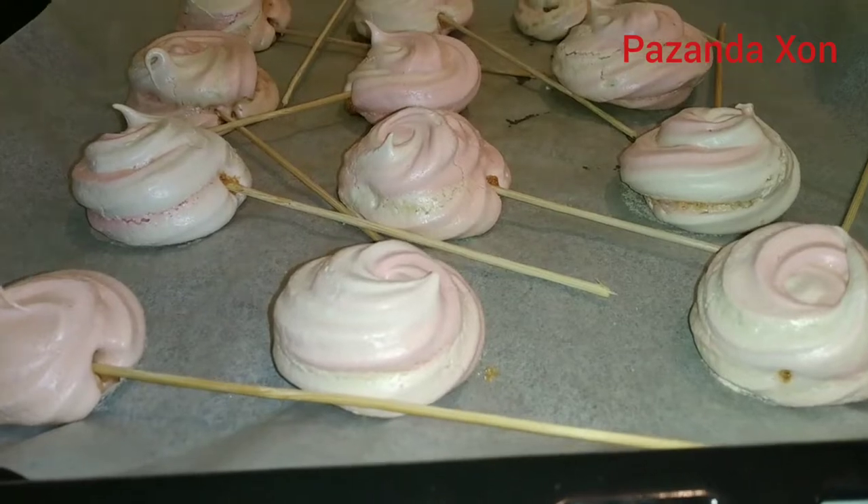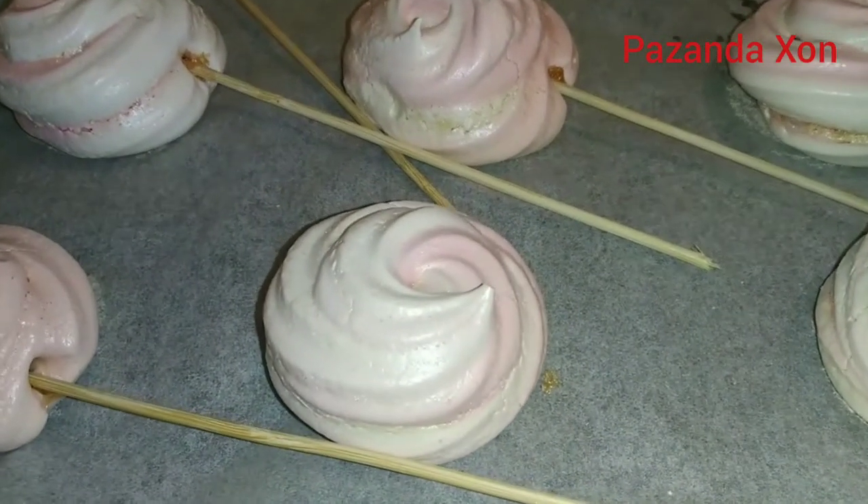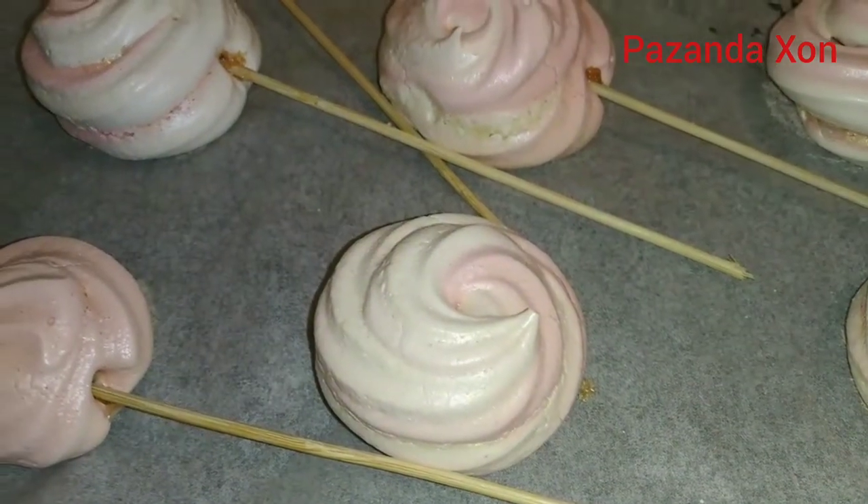Asalom aleikum, kanalimga hos kelepsiz. Today I will prepare and show you Swiss meringue.